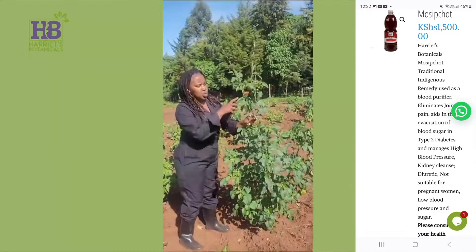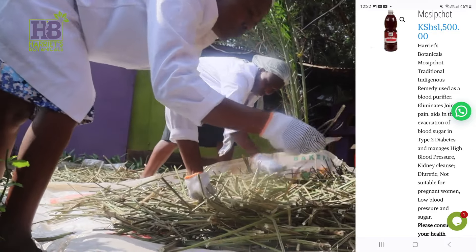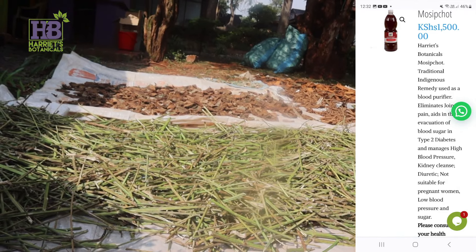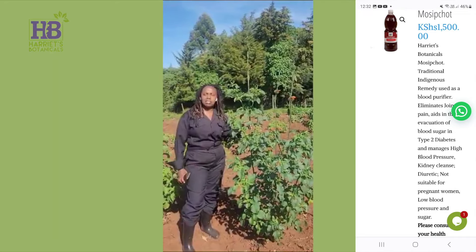So you can see the flowers, so now you can recognize for yourself what Morsif Chort is, or what lion's ear is, or clip dagger. There are variations of this because there's wild dagger as well, there's lion's tail and there's lion's ear. This is the one that we use in our formulation to bring you that fantastic product Morsif Chort.